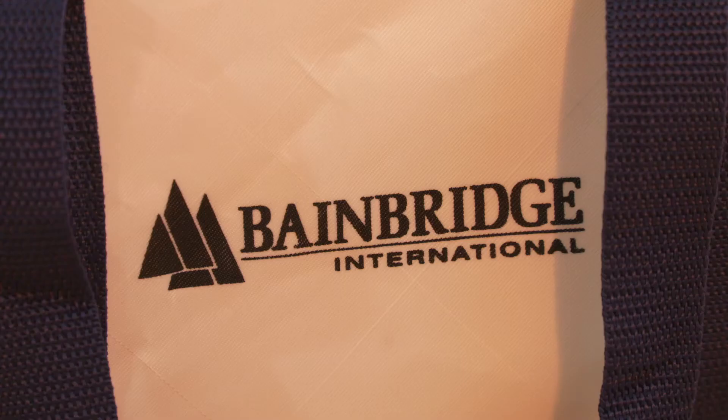Hi, my name is Darrell Morgan. I'm the Product Manager here at Bainbridge, and today I'm going to show you what's in a cell repair kit.